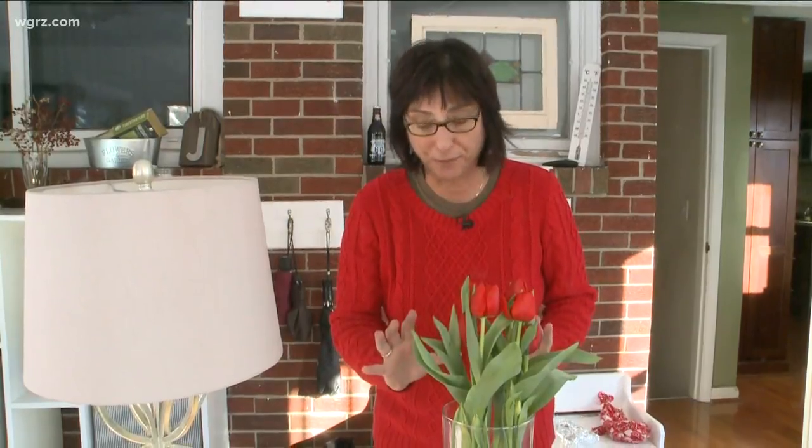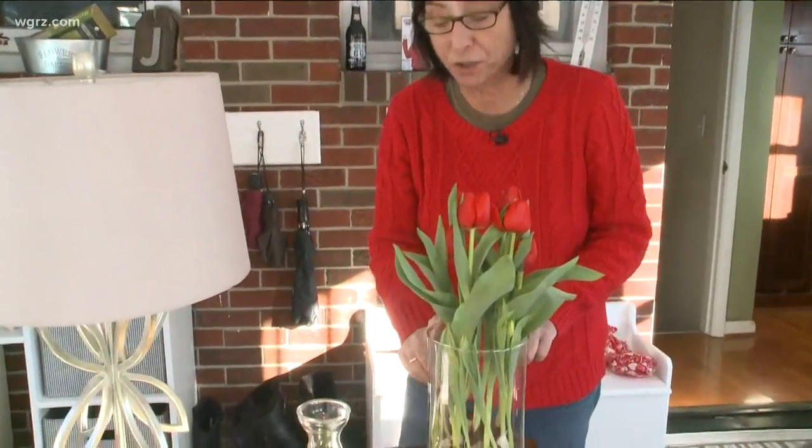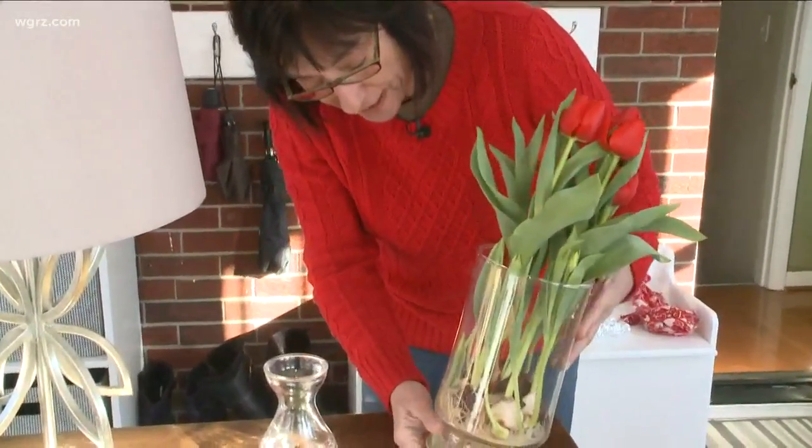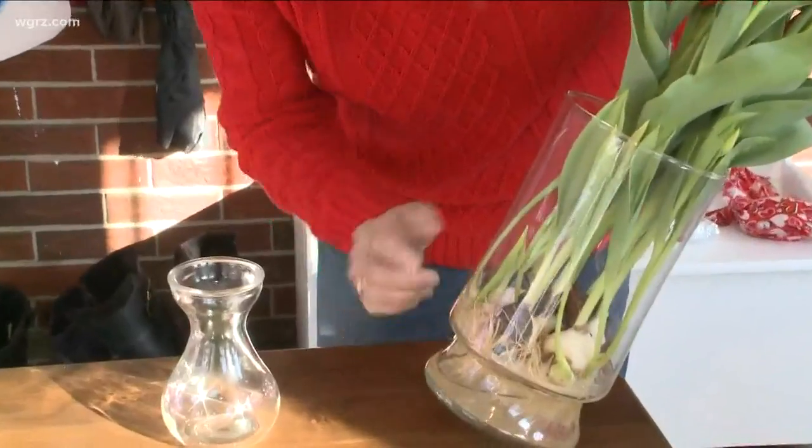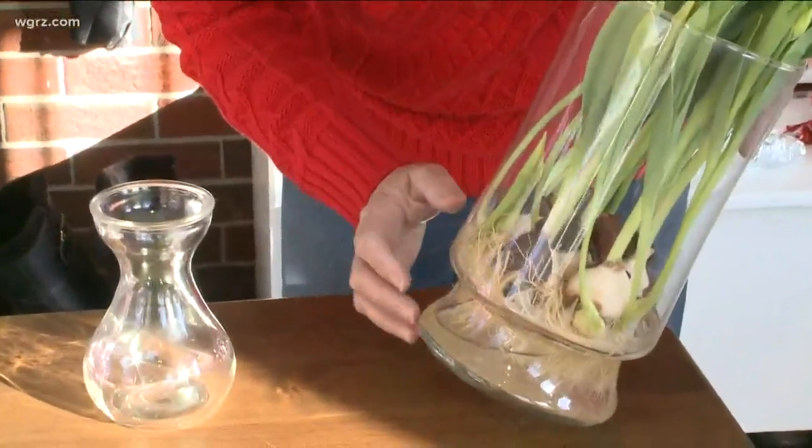Maybe you got some beautiful red roses for Valentine's Day, or maybe you got some beautiful red tulips, or maybe you just want to have some tulips in the house for the next couple months and have them look beautiful. Well, here's a great way to do that. You can now get vases where you can force the tulips open, and the tulips will stay for probably a couple months.